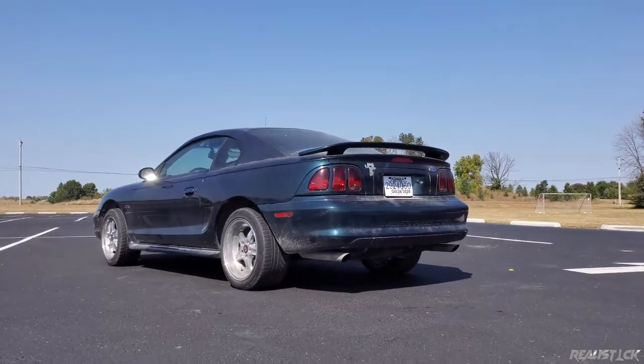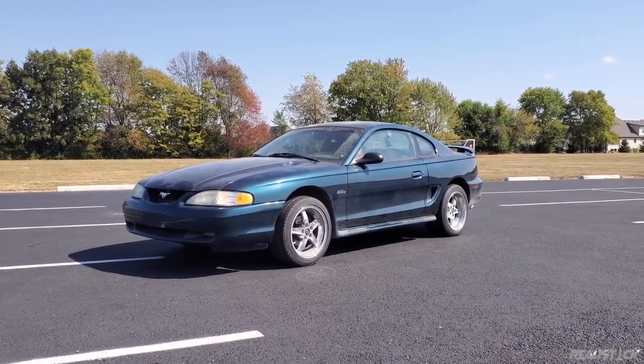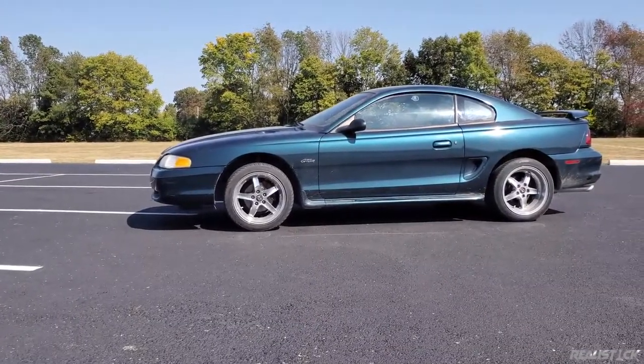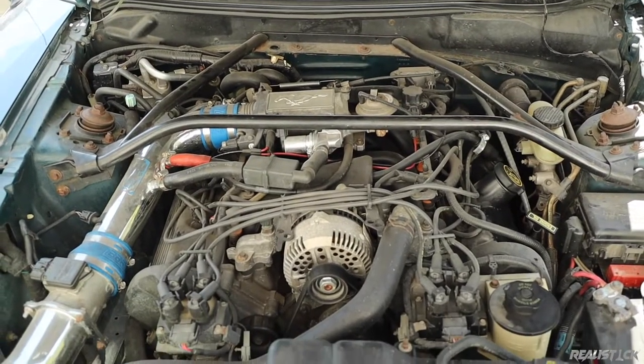If you like this project idea, support me by subscribing, liking, or sharing the video. If a drifting Mustang sounds familiar, trust me, I wasn't trying to copy ChrisFix. I drove other cars but settled on this 1996 Mustang GT due to its pretty solid value, cheap parts, and this car's list of new mechanical parts.